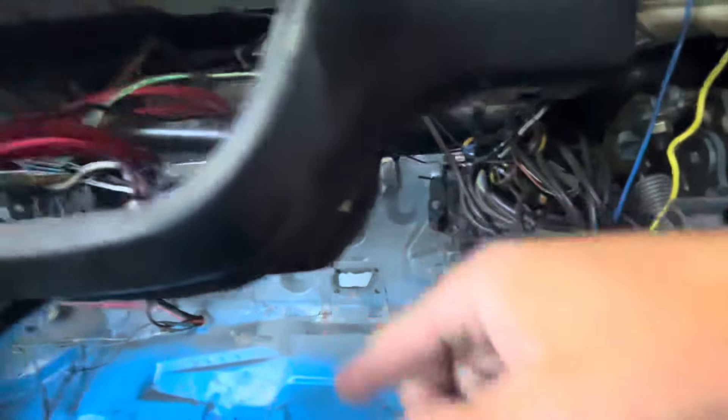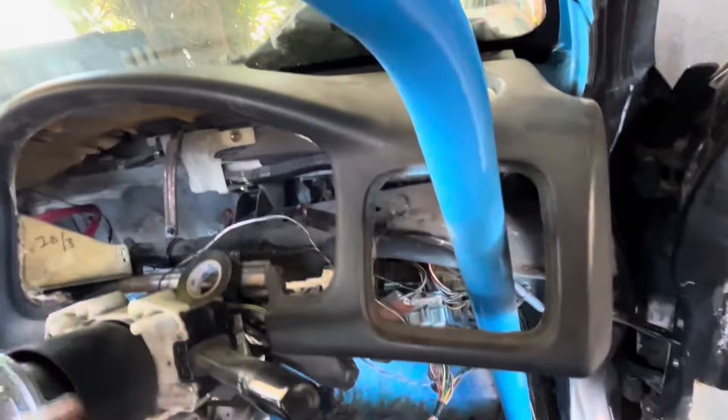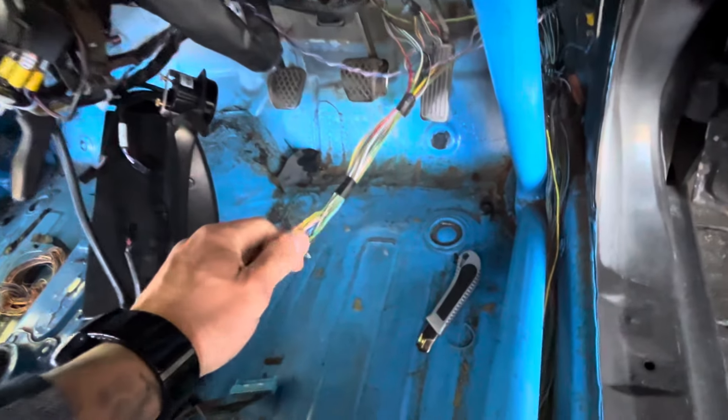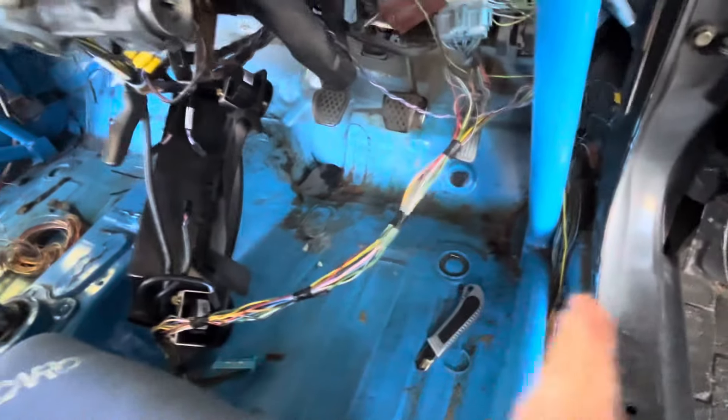Chopped off all the wires, cut off this bracket — this side, that side, inside. Taking all the wires apart — the wires that had dead ends to them I'm just taping up so I can put it all back nicely.